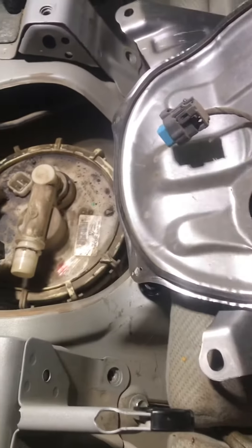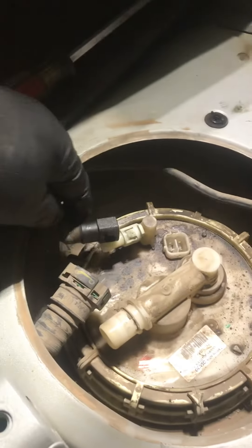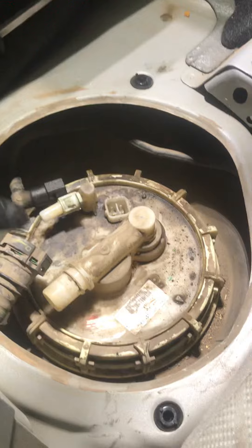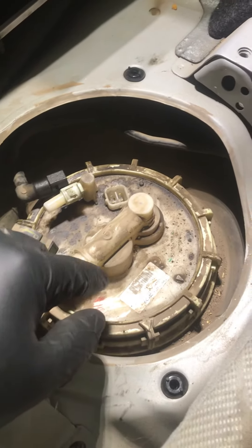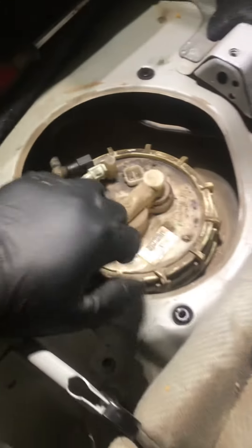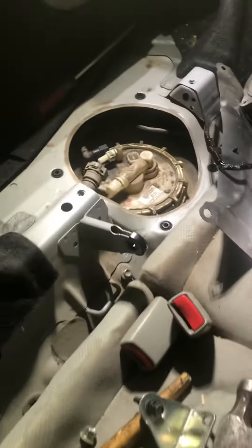Don't pull on it too hard, because you have to disconnect this plug before. After that, you remove the fuel line off of here and the fuel line from here. Make sure there's no pressure in it, so you don't have a big old puddle where you get drenched with fuel. Then you just remove this lock ring, switch out the fuel pump, and put everything back together.